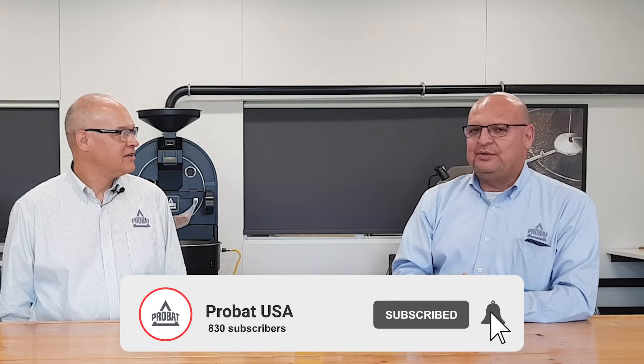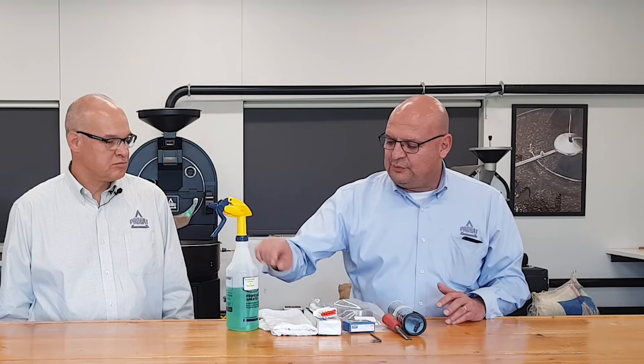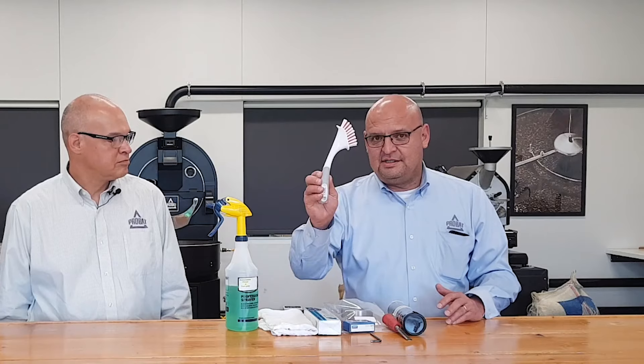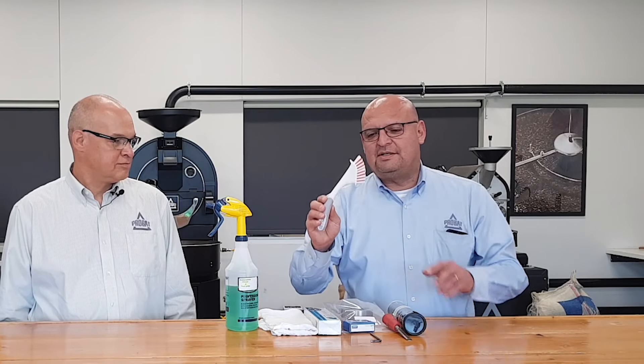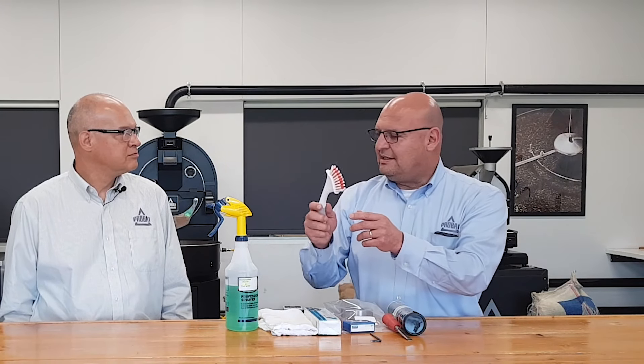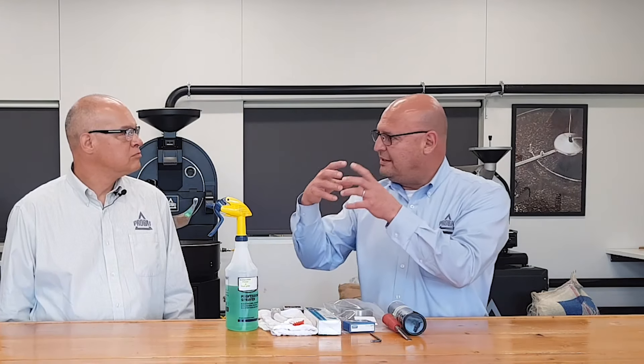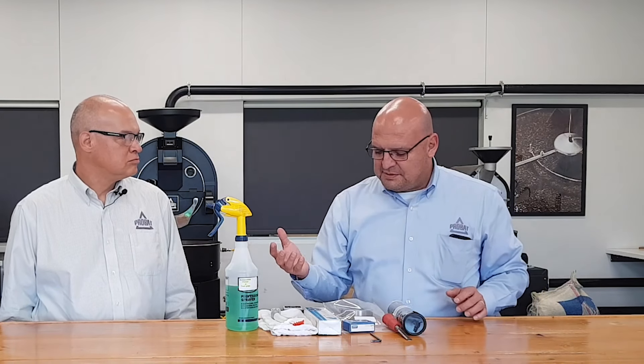We're going to go over what's needed here, and then we're going to step outside and show you in real time due to the fact that there's a lot of noise in the shop. You're going to need a biodegradable cleaner, food grade cleaner, and you're going to need a brush. Very important with the brush — make sure it's plastic bristles, because if you use metal ones, once you start cleaning the bearing, it could potentially come loose and get lodged in between the ball bearing, and it's going to cause problems.